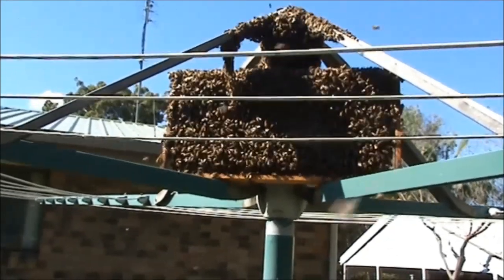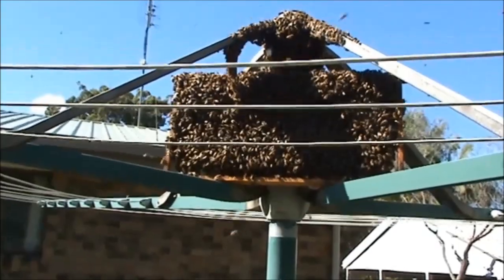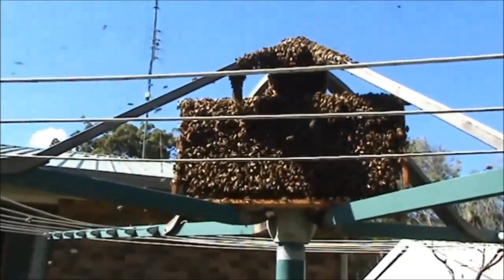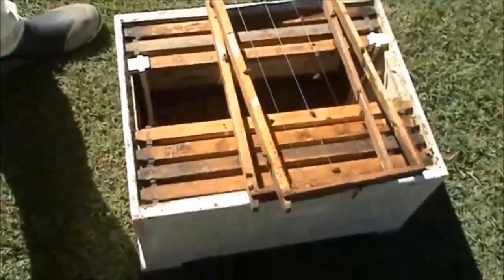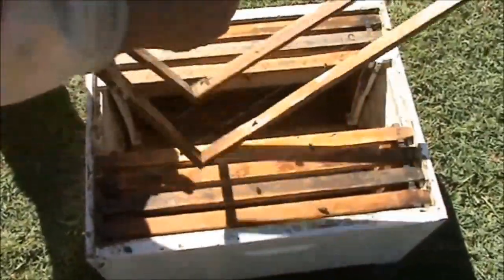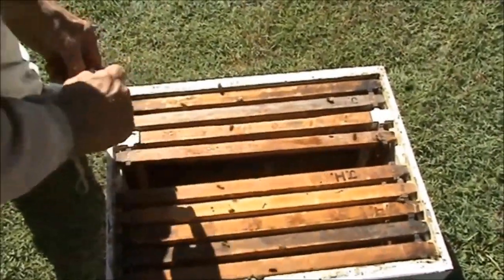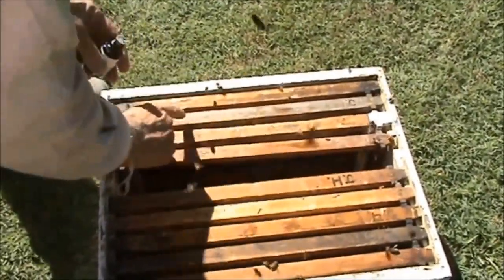Give it another five minutes and then we'll put it in the box. I've got some lemongrass oil here, so I'm going to dab a bit of lemongrass oil on the tops of these frames — just a couple of drops — as another bit of security.